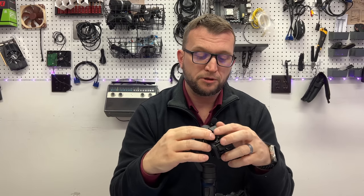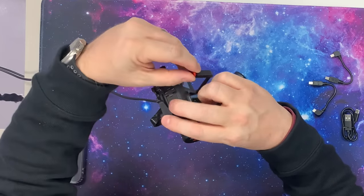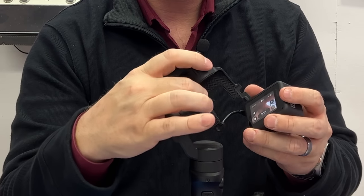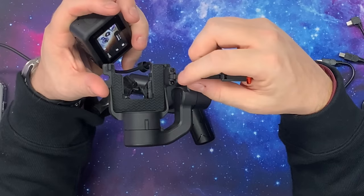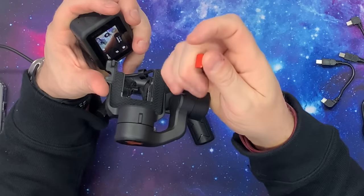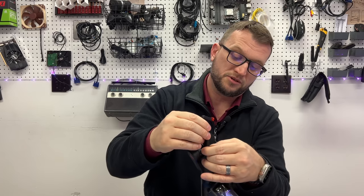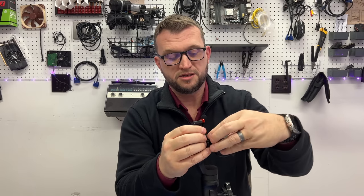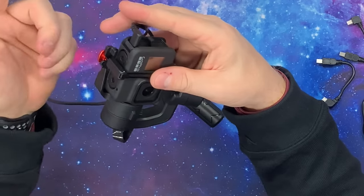We can remove it from its harness — you can see how it's just flopping around. This red part right here stretches and comes out — see how that's stretchy? Then this folds back, and the GoPro comes out of the holder. There's some rubber inside that's going to do a good job of keeping the GoPro from moving around, and there's a nice piece of rubber here to keep the front stable. This is spring-loaded, so when you go to load the GoPro back inside, it's real easy — it fits right in, you fold the strap over the top, bring it down and stretch it out, and it clips in. You can hear it click.